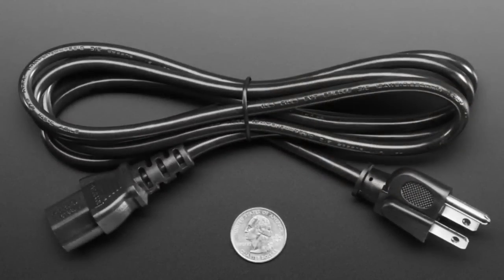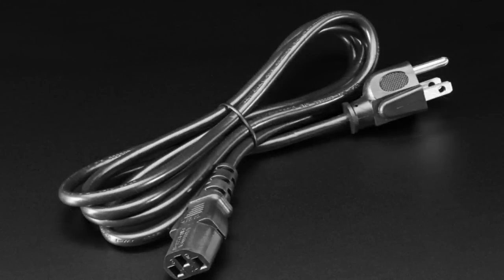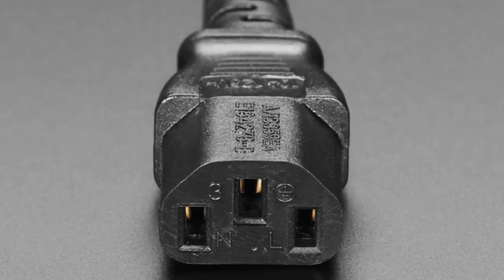Power cable. We had a couple of these left over from a previous product we sold, so we're like, we'll just toss them in the store. If you want to pick up some high-quality IEC cables, I'm sure you have a bunch of them, but maybe you need some more. We have them, so check it out.